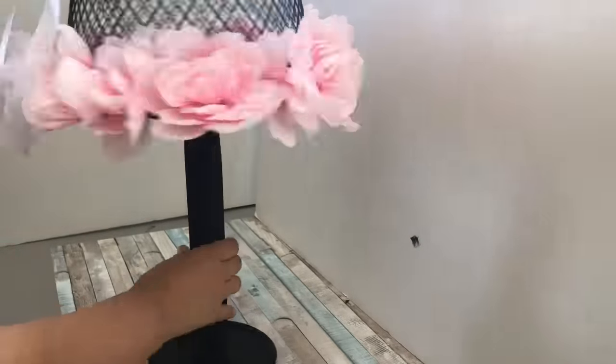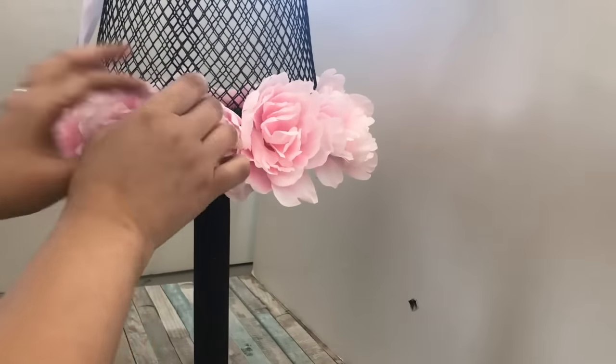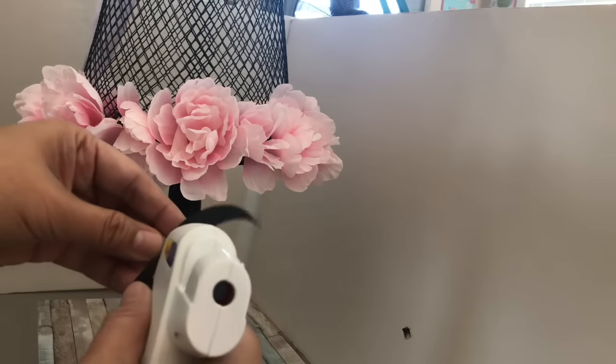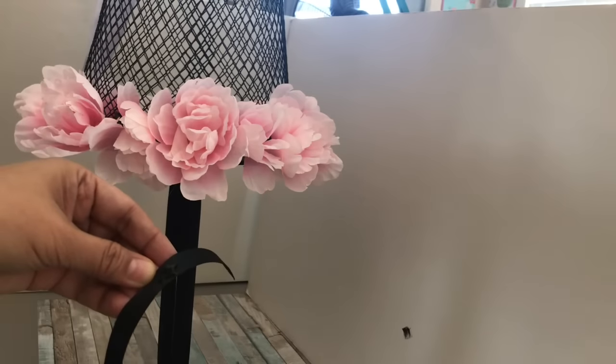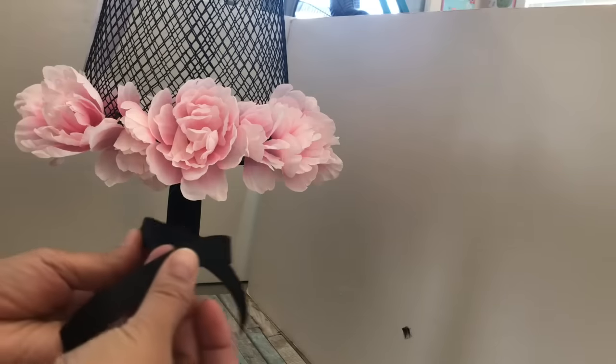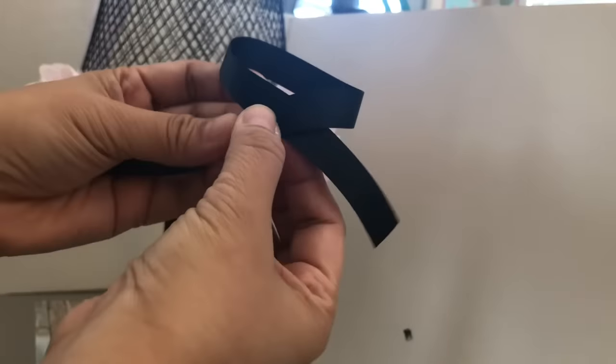I'm using some of my leftover black ribbon and I'm cutting a small piece to tie onto the neck portion so that it will look more finished — it's going to look like a black tie, a more feminine black tie. I'm just attaching the black tie here and I put a small piece at the center to make it look more finished.